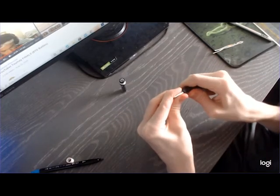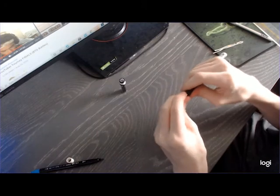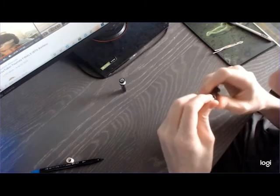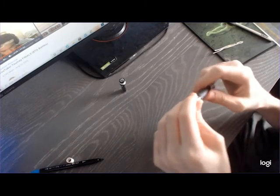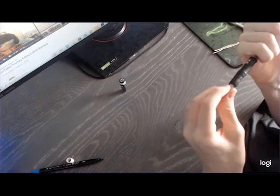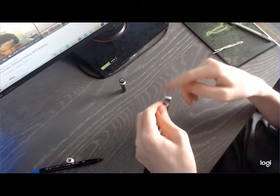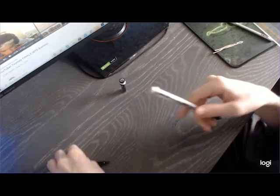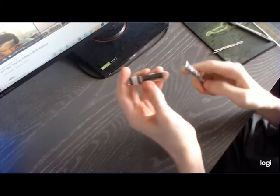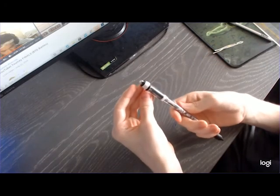Then Gymnok, and then your G1 tip goes into the Gymnok grip. Then you're just going to push that all down and make sure everything looks good and is going in straight. Then wrap a little bit of electric tape — about a round and a half, give or take. Then put your cap on the back and you should be good to go.